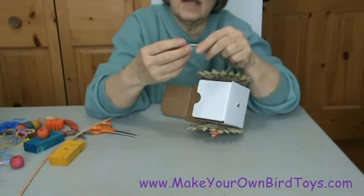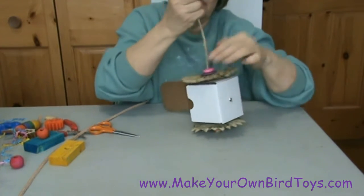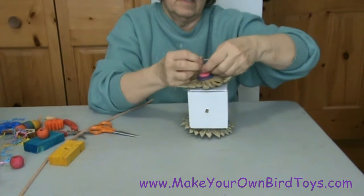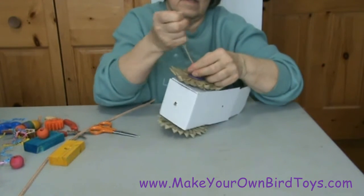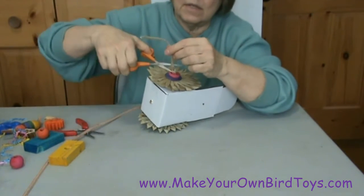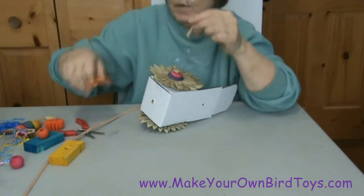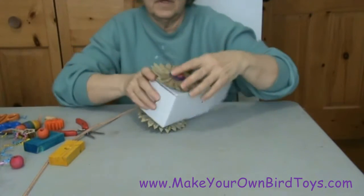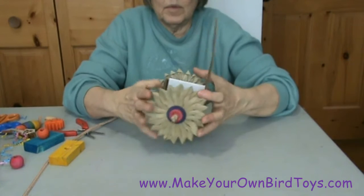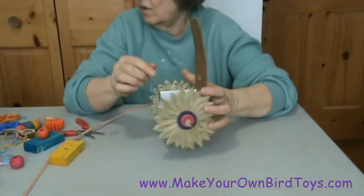I'm using hemp rope here — it's polished hemp rope. You could use sea salt rope, poly rope, any kind of cotton rope, whatever thickness will fit through the holes in the wooden nickel.